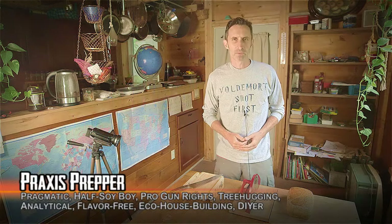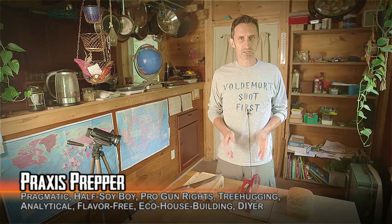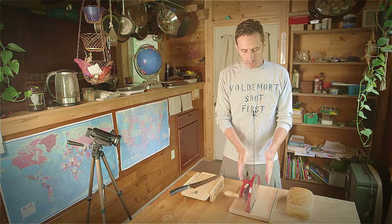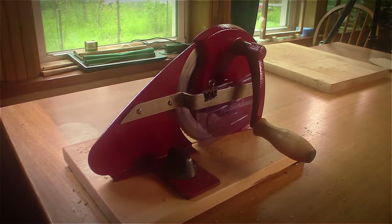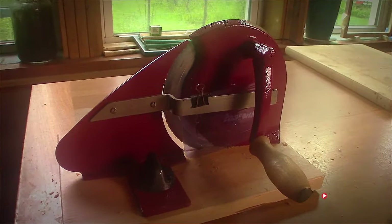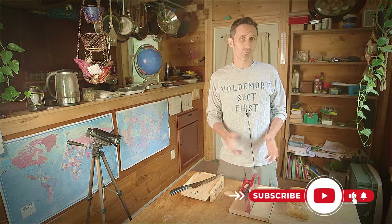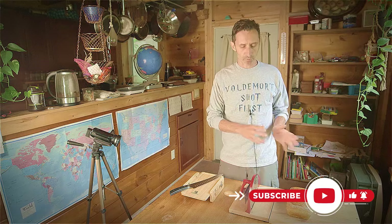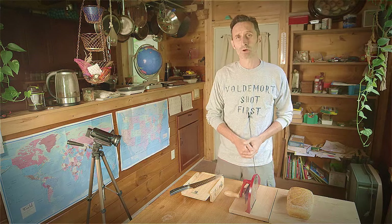Hey everybody, this is Praxis. In this video, I'm going to be comparing two different bread cutting machines — systems, depending on how you want to look at it. This one here is made by Zassenhaus, and it is something that I've had for several years. I love it. I've been very pleased with it. I've made a couple small modifications on this unit — if you want to see more about that, here's a link to a video you can jump to, to find out what I did to this to retrofit it to get it working better.